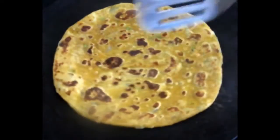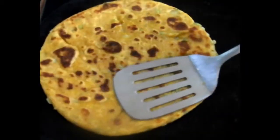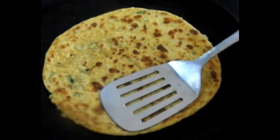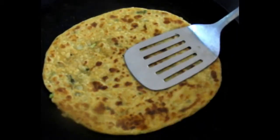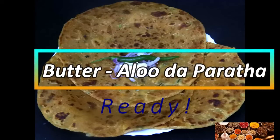Once it's cooked on both sides, your lovely delicious aloo da paratha with butter flavor is ready to be served. What are you waiting for? Go ahead, try this recipe and do post your comments below. Thank you for watching — Allah Hafiz, see you with the next recipe soon, bye!